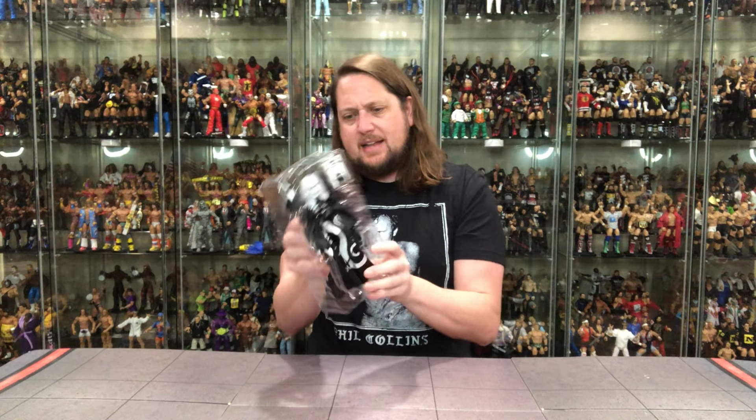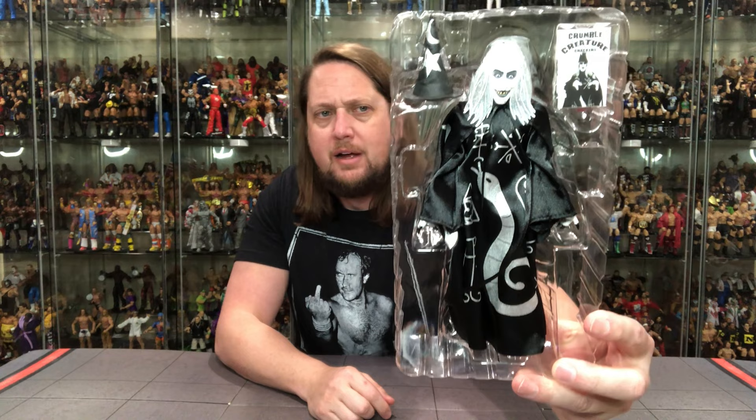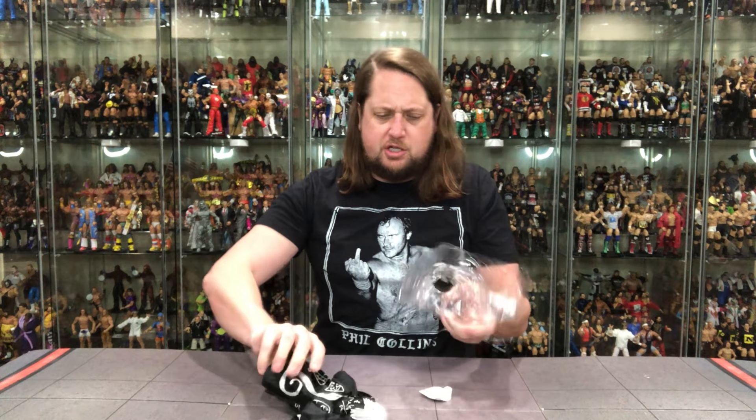We got Zombo looking pretty good here in the old plastic prison — got the hat, got the crackers, got the robe, got the silica gel packet. Always great eating with those — pull them out, crunch crunch.